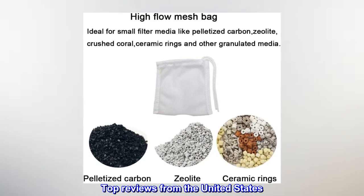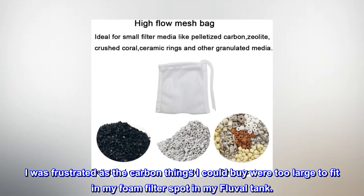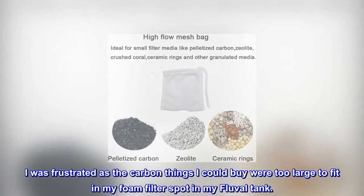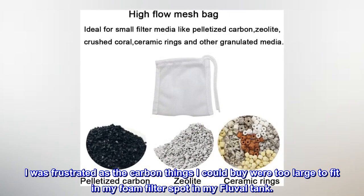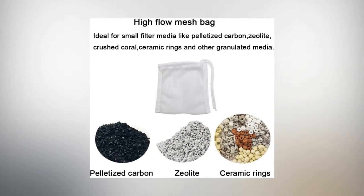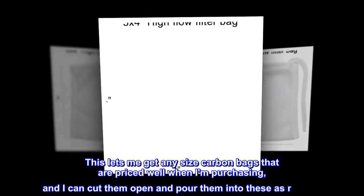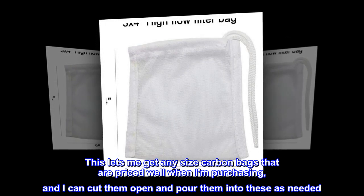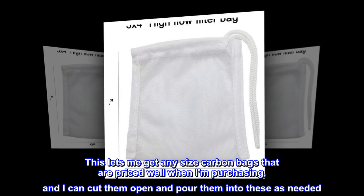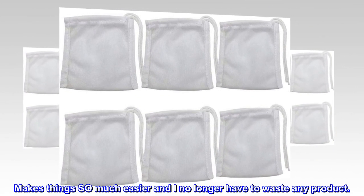Top reviews from the United States: 'Work well. I was frustrated as the carbon bags I could buy were too large to fit in my foam filter spot in my Fluval tank. I was having to cut them open, drain half, and fold it up to fit it in there — I was tired of wasting so much carbon. This lets me buy any size carbon bags that are priced well and pour them into these as needed. I just dump these out when it's time for a change and fill again. Makes things so much easier and I no longer have to waste any product.'